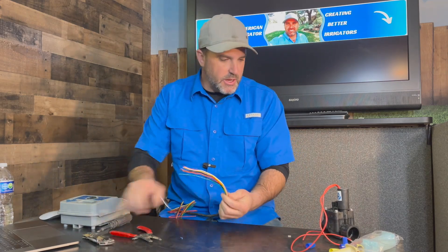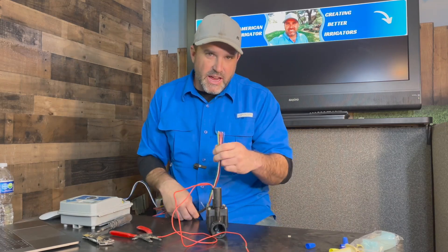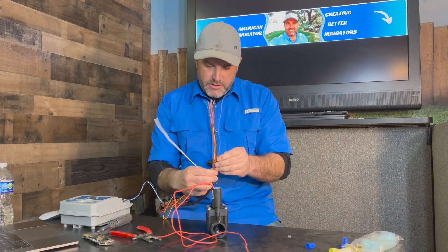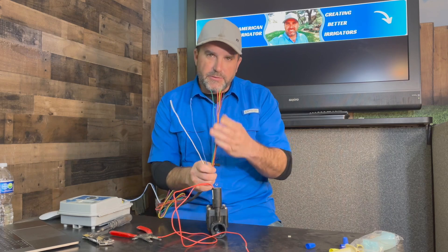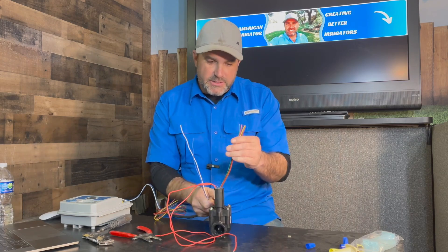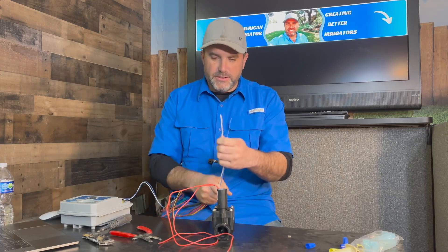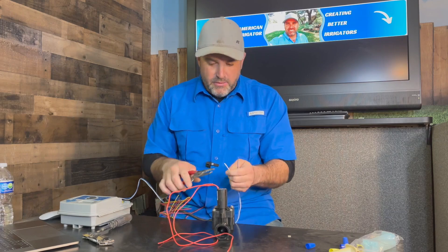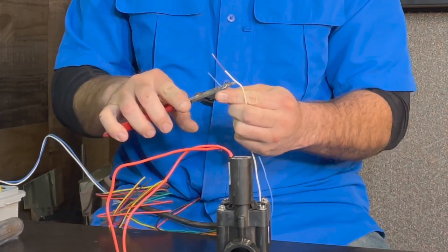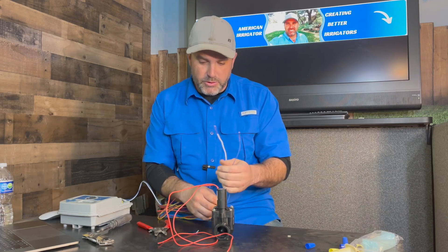Sometimes you're going to come into a valve box with eight wires in it — this is an eight-strand wire, so sometimes you may have eight wires coming from the controller. We'll use our white as common and our blue for power on this one. If this wire is going to keep going, you'd take your common out and splice it together with another wire going on to the next valve box. For today, all we need is these two wires. When stripping at the valve, I like to strip quite a bit off, then cut the extra off after you wire it in. So we've got white as our common and blue as our power.